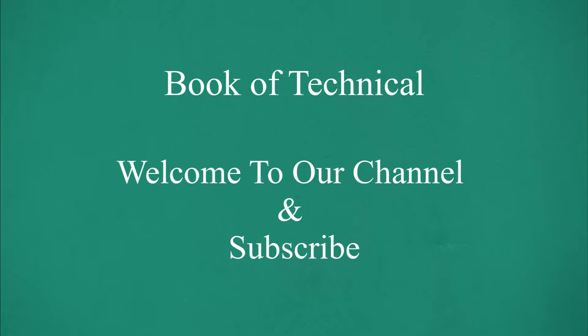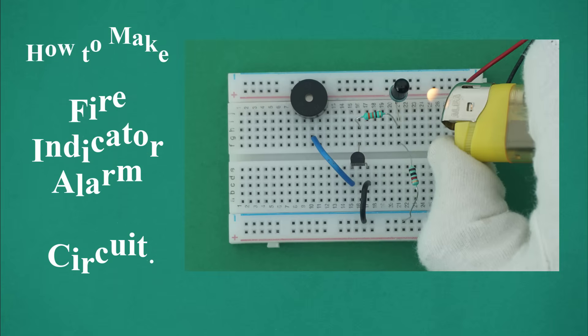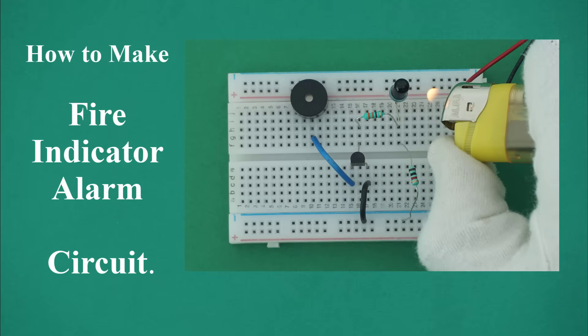Welcome to our channel, and subscribe. How to make Fire Indicator Alarm Circuit on Breadboard.